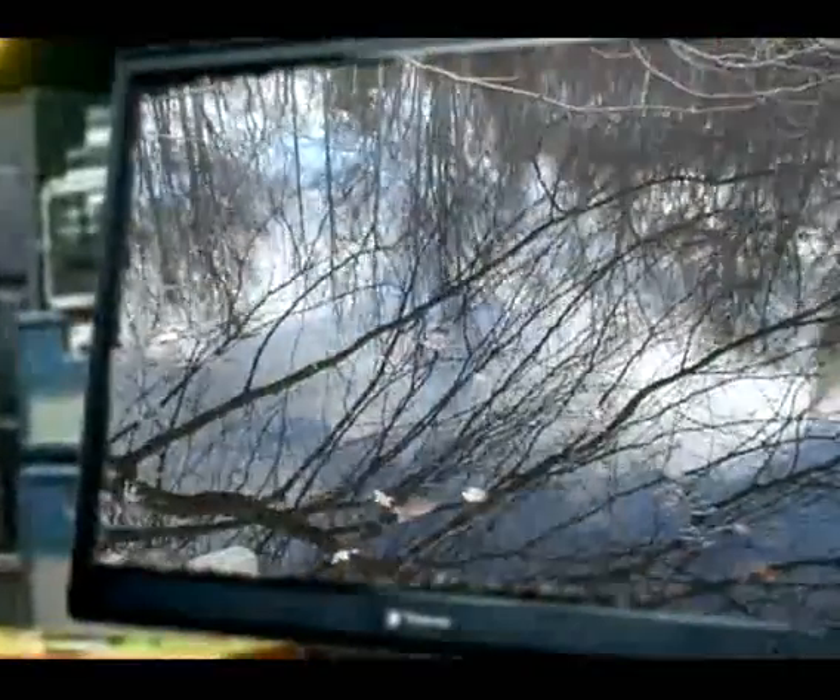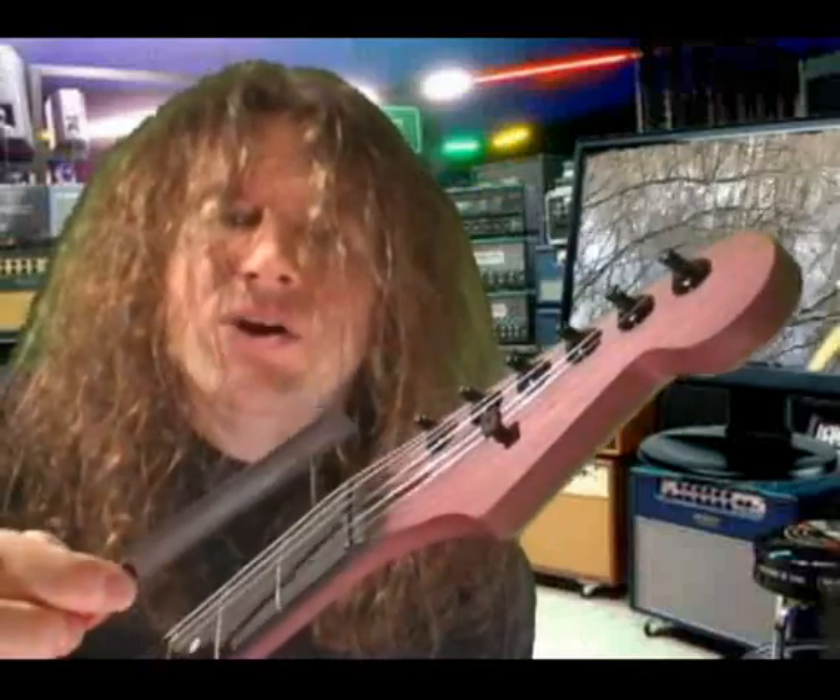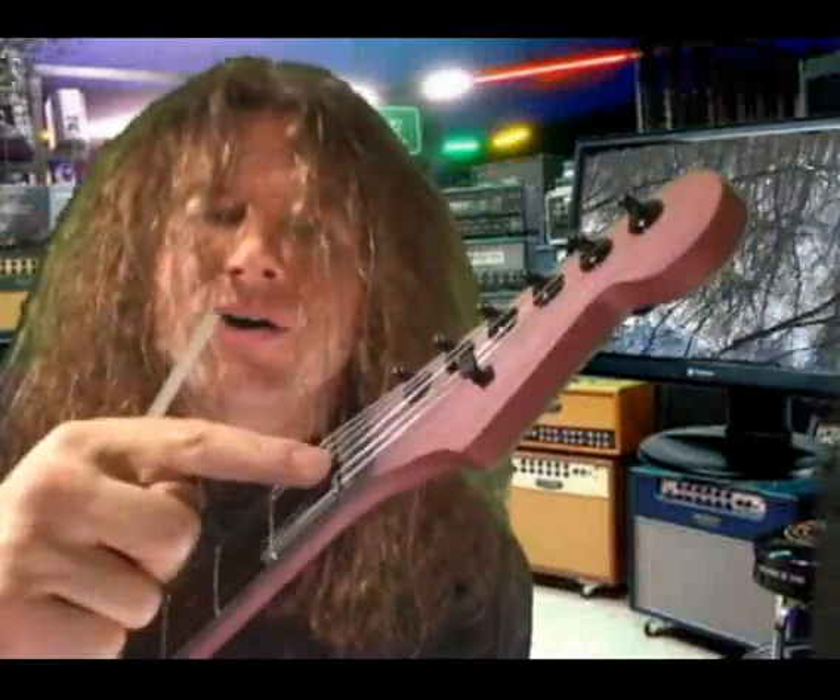The neck is very solid, it is not weak. But in a week I might seek to give the truss rod a tweak. And the nut and the bridge so the strings don't squeak. Bigger gauge inspires new technique.